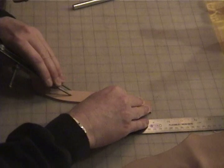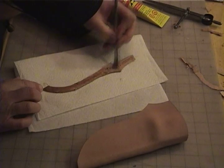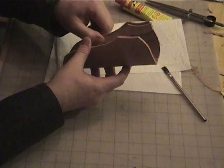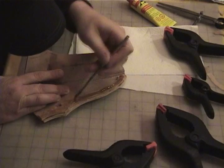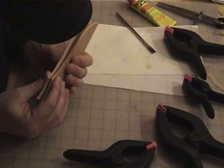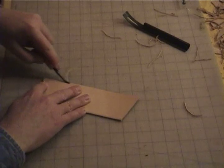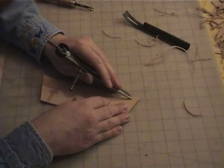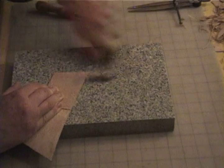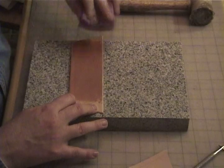Measure and cut the gusset. Glue the gusset into the sheath and clamp it together. Cut and shape the ambidextrous belt loop, skive the ends so they will taper into the stitching, then wet the leather and stamp my design pattern.